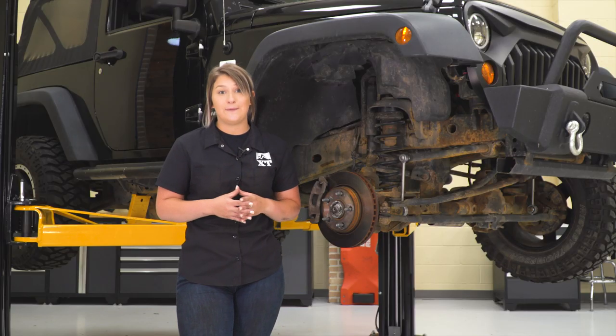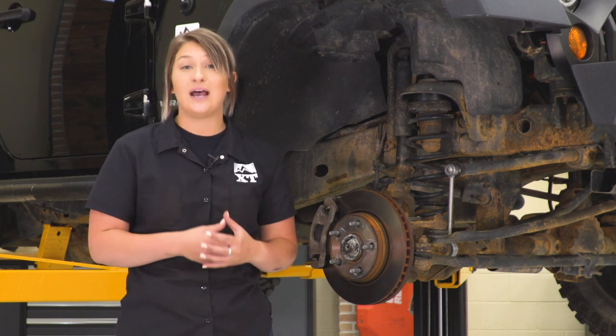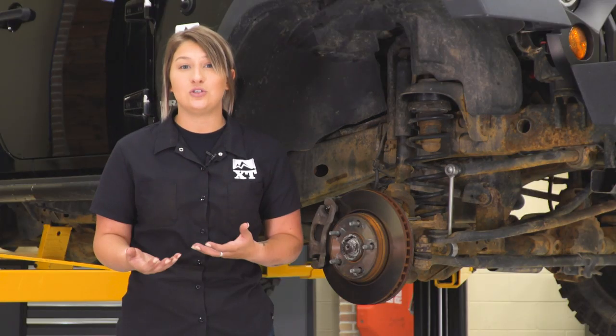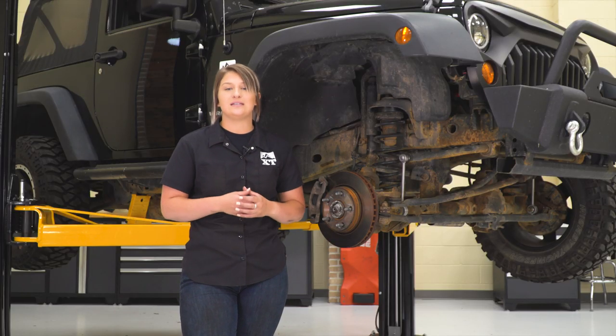This is going to be a very bare-bones kit. This is only going to consist of four spacers and two end links in the front to accommodate for that extra height. This is perfect for somebody who doesn't want to get too involved in their suspension or doesn't need to do a lot of restoration — they're just looking for those key benefits to add a little bit of height and fit a larger wheel and tire.